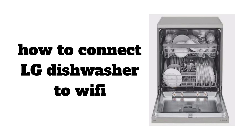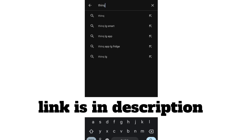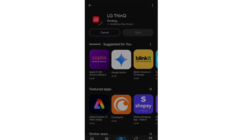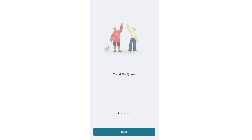Hello everyone. In today's video I'll show you how to connect your LG dishwasher to Wi-Fi. Firstly, open your Play Store, search for the LG ThinQ app, and then install it. After installing, follow these steps.